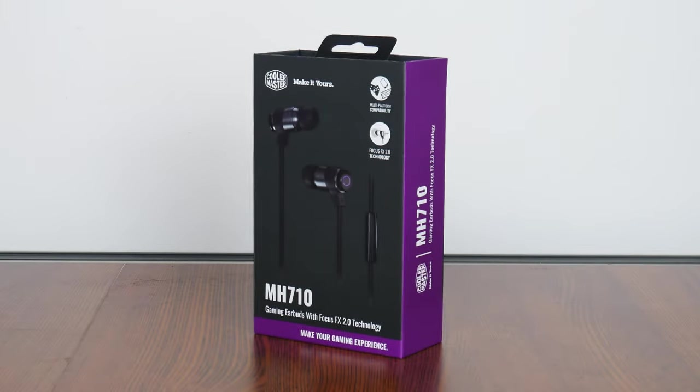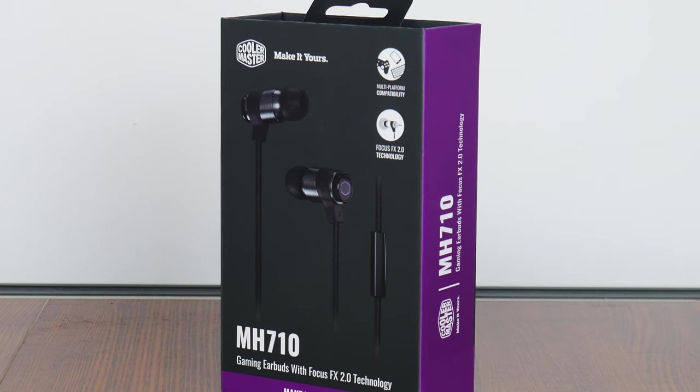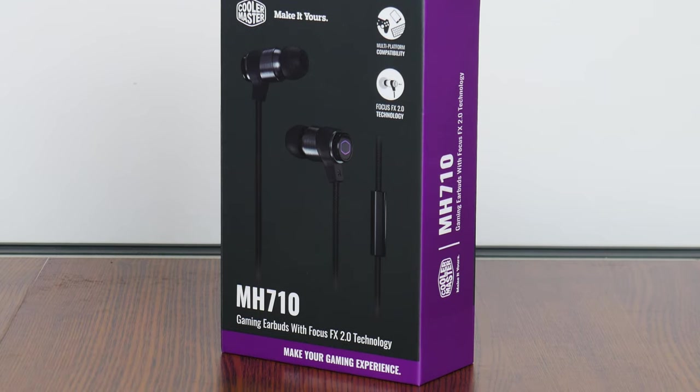Hey everyone, for today's video we'll be taking a look at a set of gaming earbuds. You saw that right — Cooler Master does make audio products as well. We have here today the Cooler Master MH710 gaming earbuds. Let's check it out to see if it's any good.